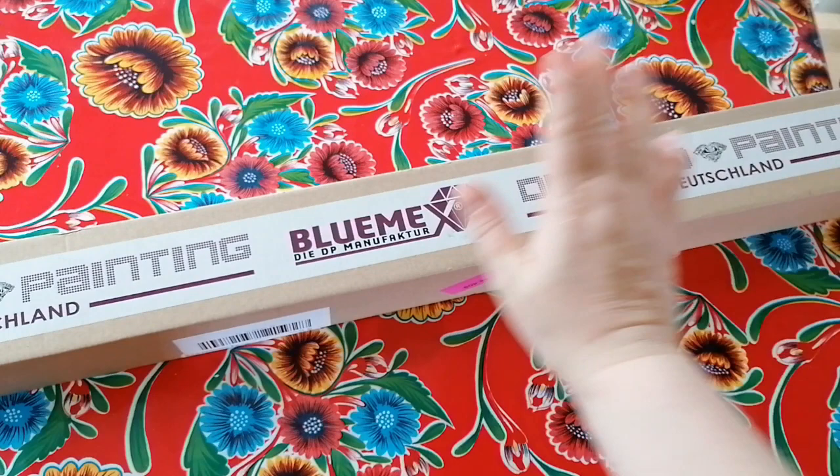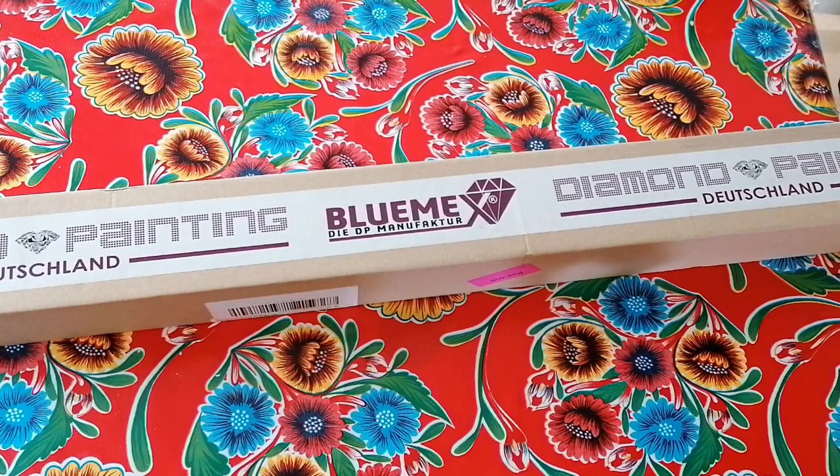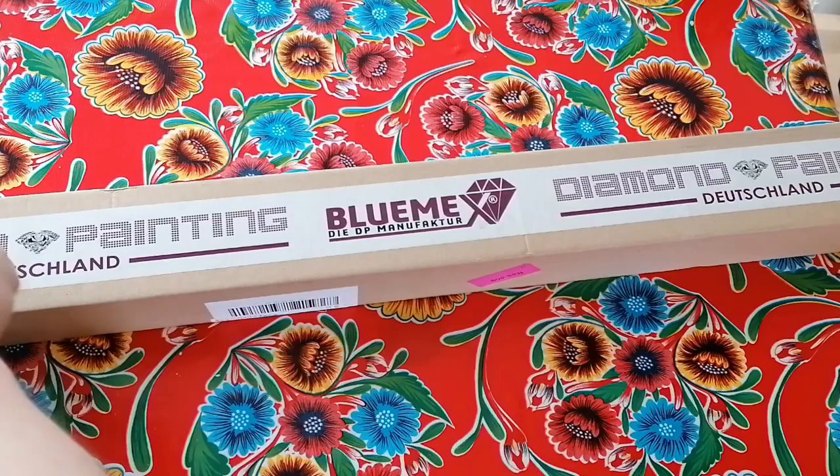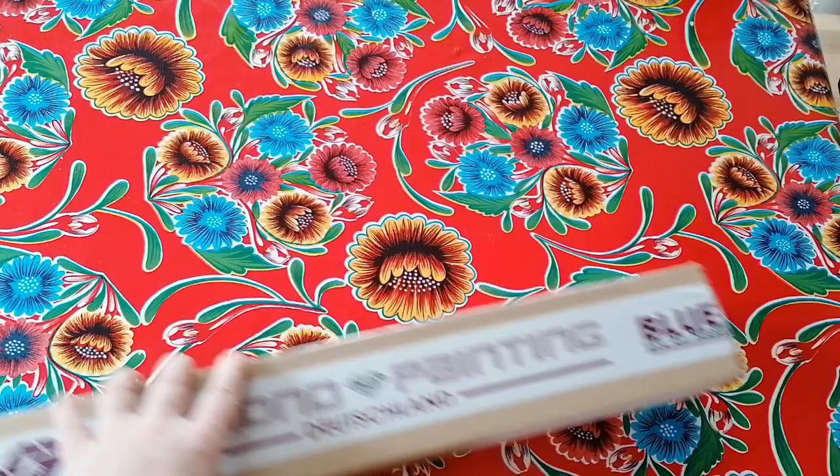Hi beautiful people, good morning! I'm back with an unboxing, and this one comes from Diamond Painting Deutschland. It's a big box again — I never check my sizes and this is a big one of course. So let's get into it! How are you guys doing? Hope you are having a wonderful day so far.